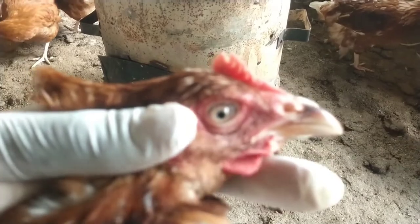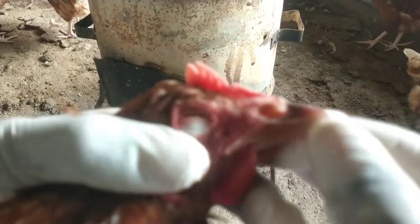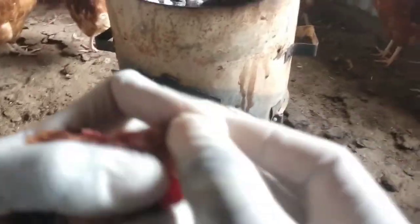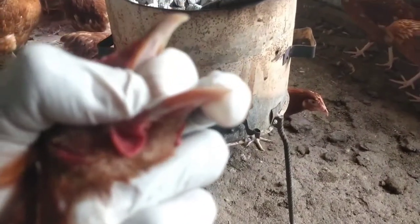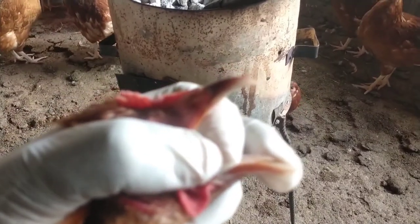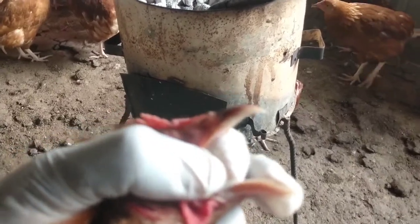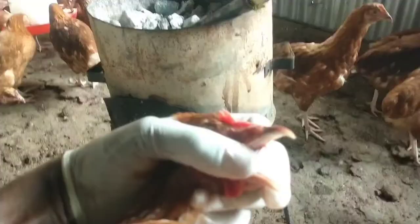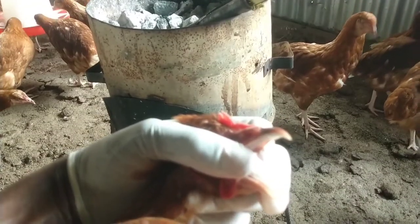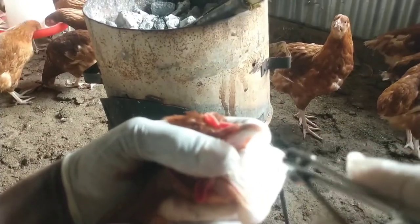When you de-beak your bird, make sure you hold it the way I've held it. Open the beak this way, then put your finger in between here to protect the tongue. Make sure you don't cut the tongue because when you cut it, the bird will not eat and it will end up dying. So make sure you don't harm the tongue. This is how you cut it — you hold your nail cutter this way and cut.